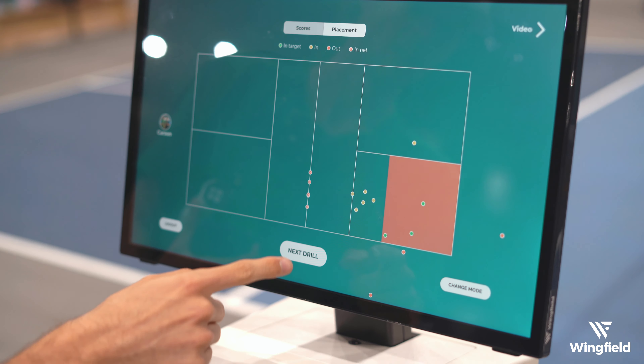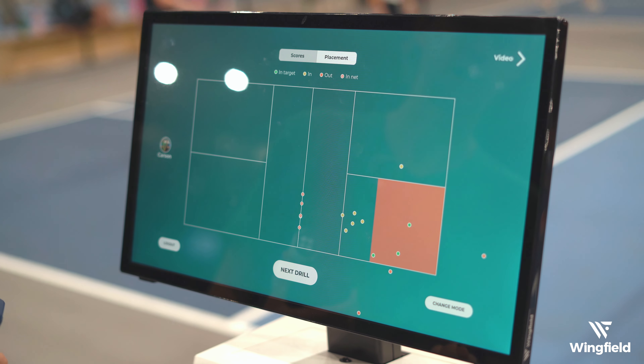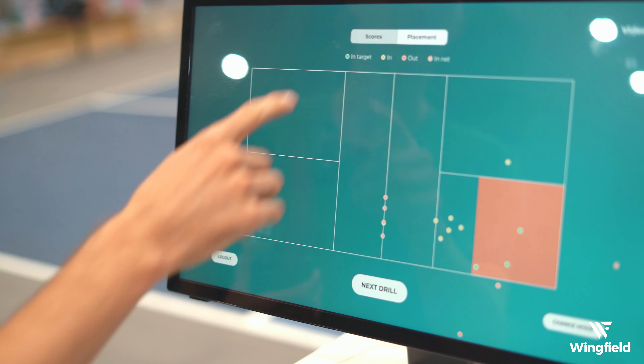You can see the placement - I hit quite a few of them into the net and a few of them out. So I'm going to do this drill again and really focus on getting them just over the net and into that target zone, and not so focused on the speed itself.